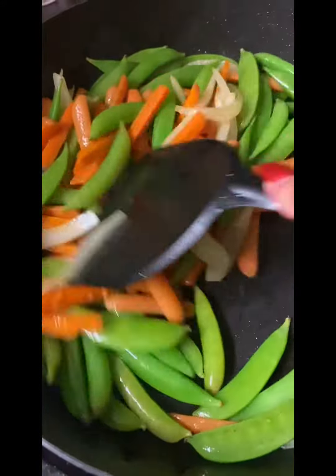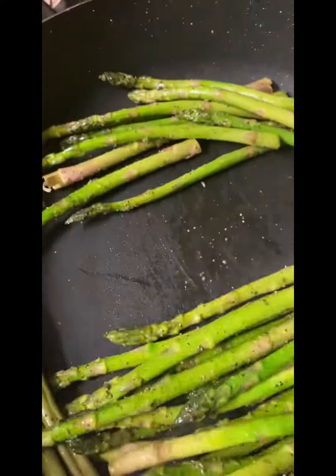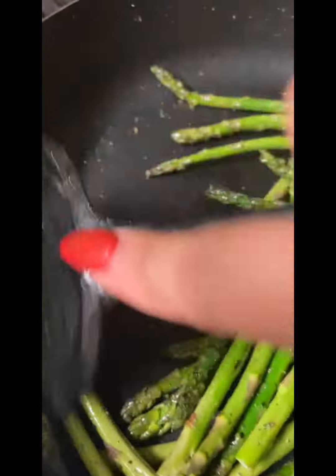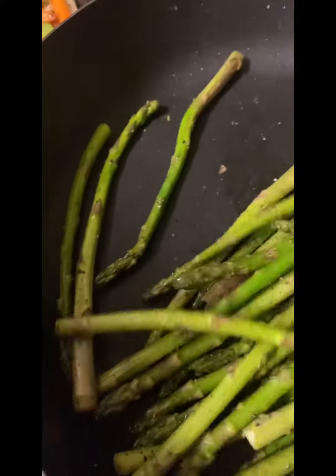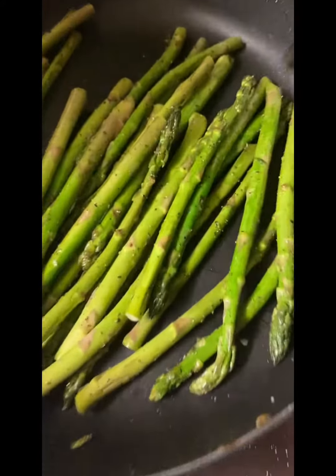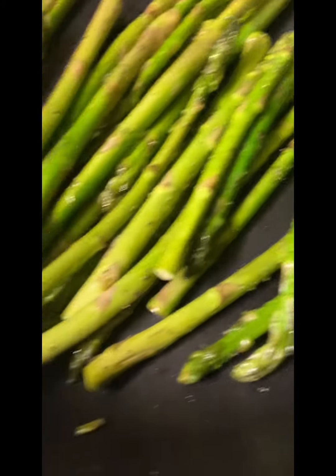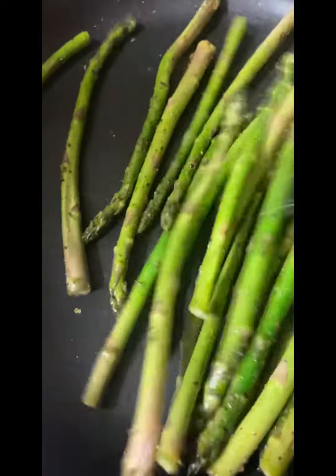Now I took out my other vegetables and I did the salt and pepper just to these asparagus, and I'm going to make sure I lay them out flat after moving them around, making sure they're all covered with the seasoning. I did not add extra oil — I just used the oil that was leftover. Your asparagus will become a darker green once they are fully cooked, so watch out for that.